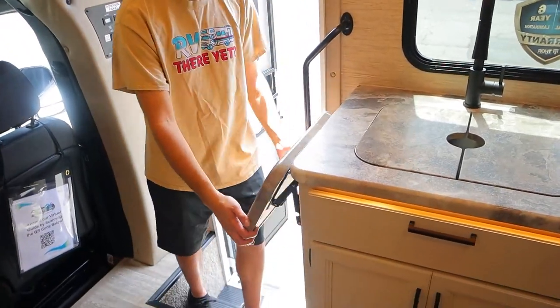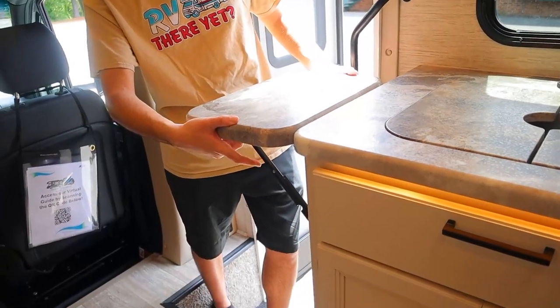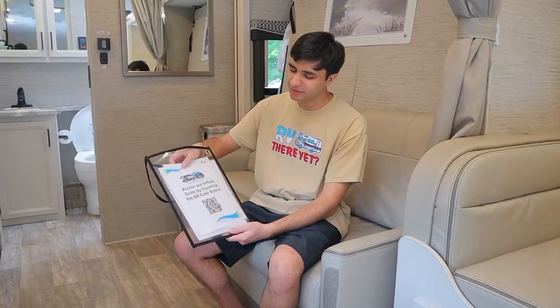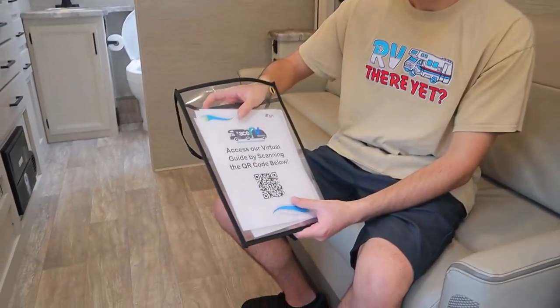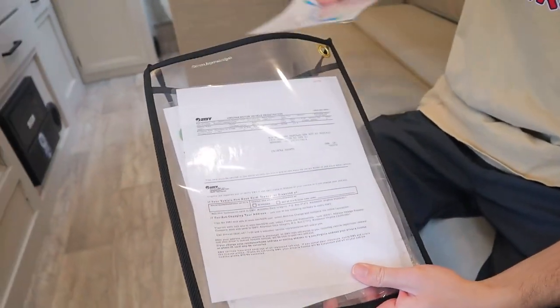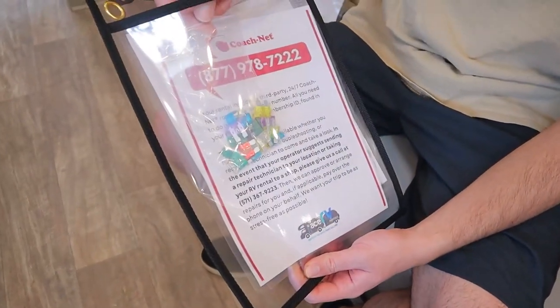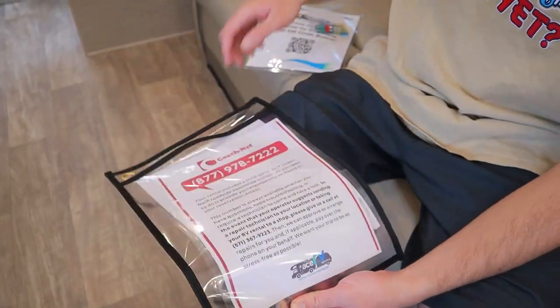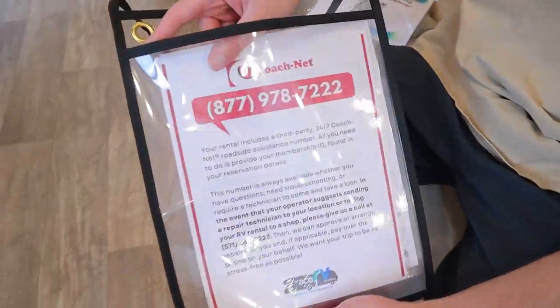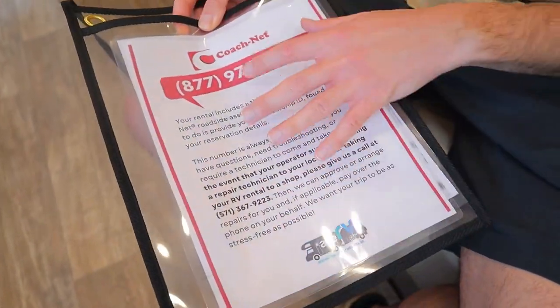For even more table space, we have this here to bring it up, and to bring it down, just push on the two sides like that. During your rental, we'll also give you an envelope with a few different things: a QR code you can scan for an online guide and FAQ, our registration, some extra fuses for the fuse box just in case, and a 24/7 roadside assistance number by CoachNet. You can call and provide them with your reservation number and they can assist you with pretty much any question about your RV.